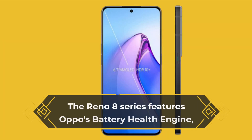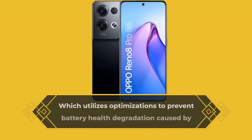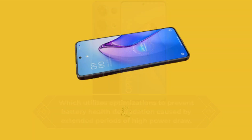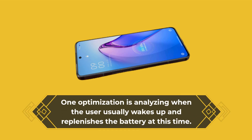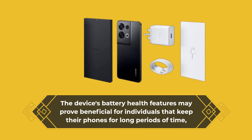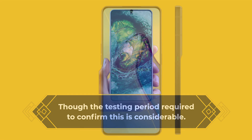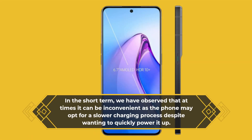The Reno 8 series features Oppo's battery health engine, which utilizes optimizations to prevent battery health degradation caused by extended periods of high power draw. One optimization involves analyzing when the user usually wakes up and replenishing the battery at that time. This may prove beneficial for individuals that keep their phones for long periods, though in the short term it can be inconvenient, as the phone may opt for a slower charging process despite wanting to quickly power it up.